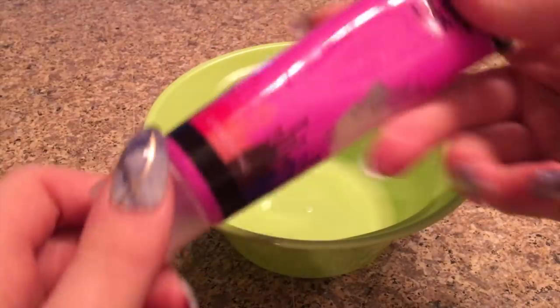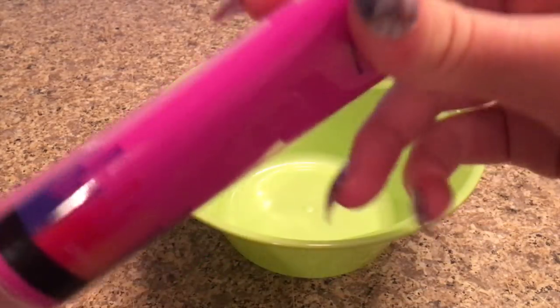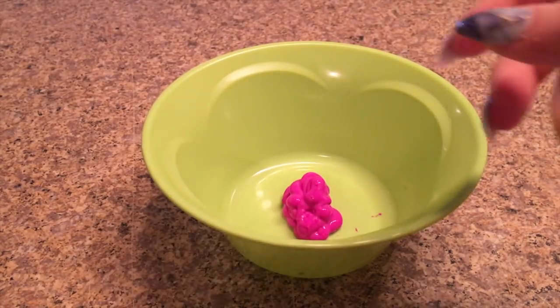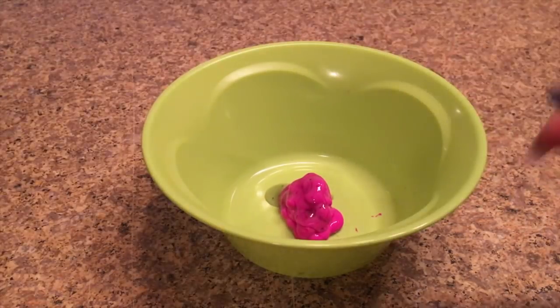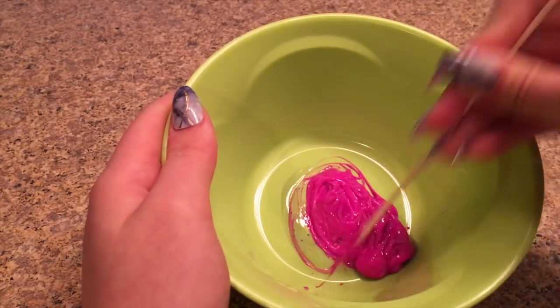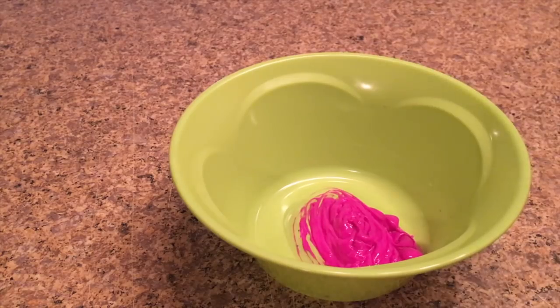You'll also need a bowl or plate and a mixing tool. First, add in your paint — this is a really pretty color, so I'm adding quite a bit to make a big batch. Then add in the hand sanitizer, which smells amazing. Mix it all together — it's getting clumpy but let's see what happens. Now I'm putting this into the freezer for about 45 minutes.